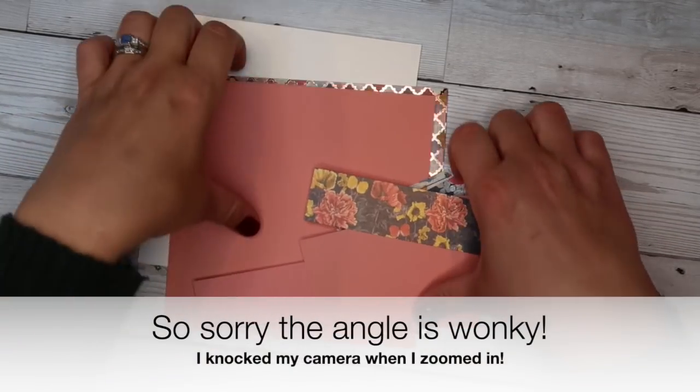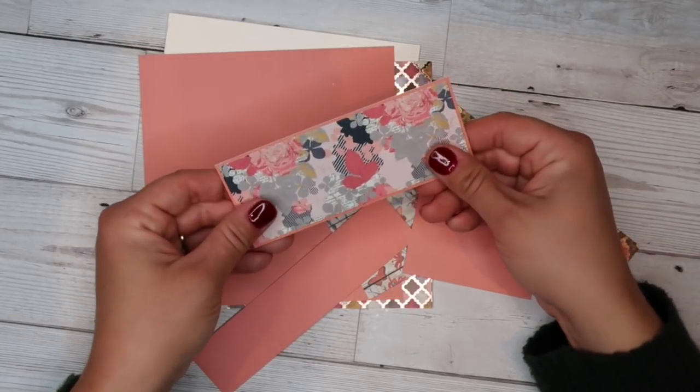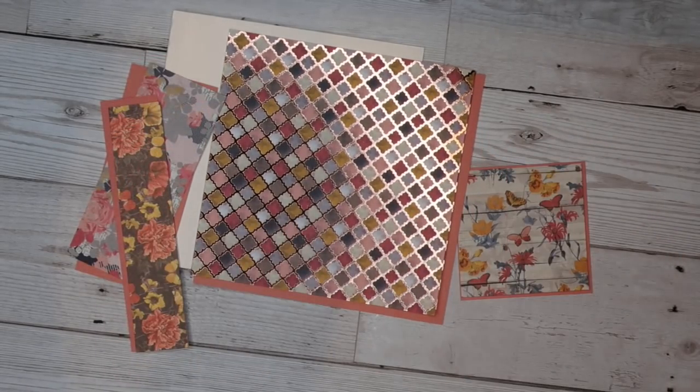Here are all the pieces we've just cut out, and now we're just going to start adhering them together — mounting them all onto their respective backing bits. You will see me use a few different adhesives — whatever you've got is going to be fine and is going to work great. This isn't a video about buying new stuff; it's about using what you've got in your craft room and making the most of it.